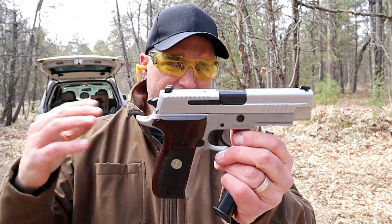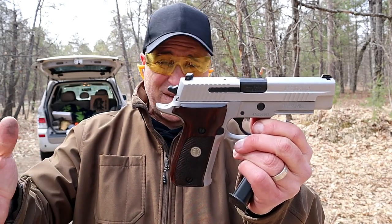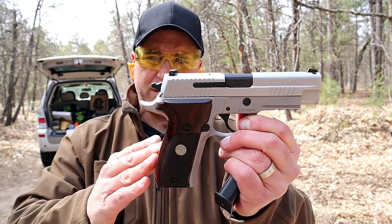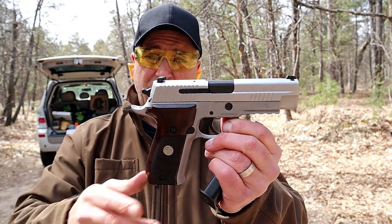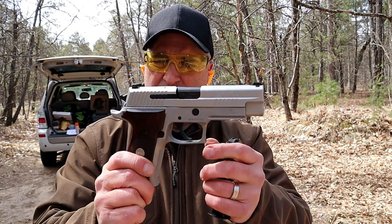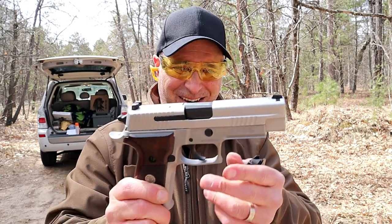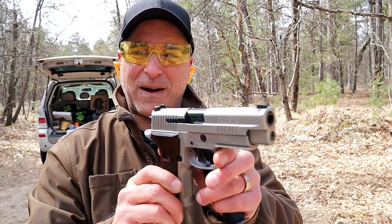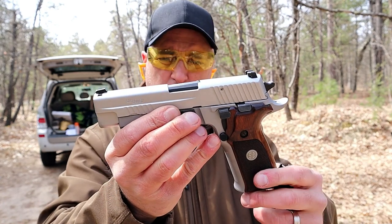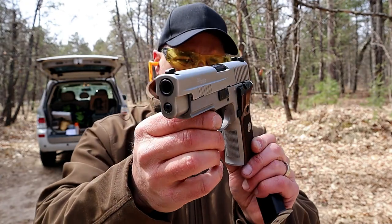Being that it's a Talo exclusive, I've seen them for right around $950. The .40 Smith & Wesson model is about $40 less, so in the lower $900s, but you're looking at about $950 for this model — the P226 ASE SRT. I think it's pretty stunning.